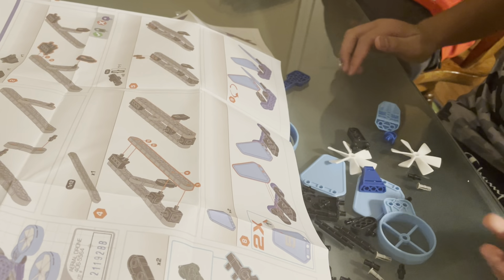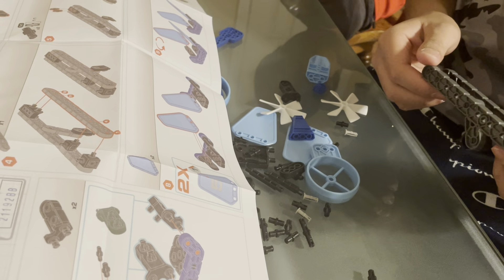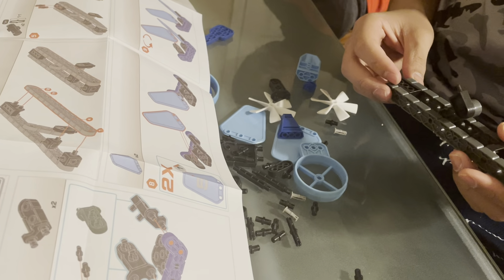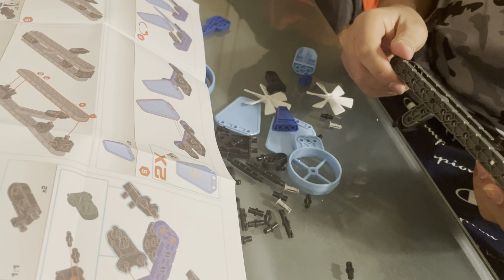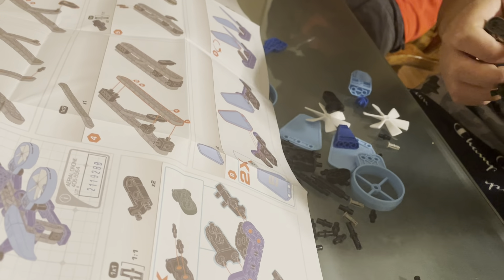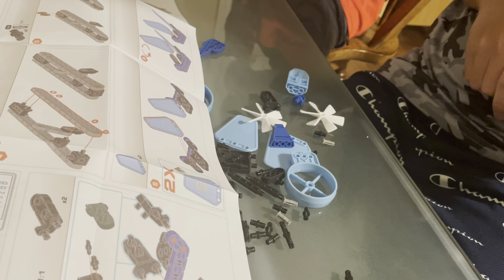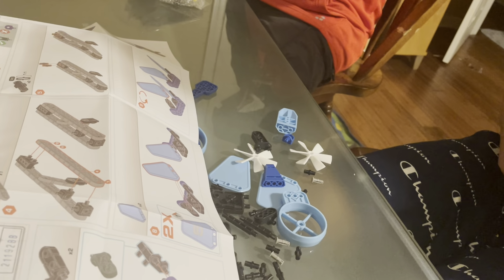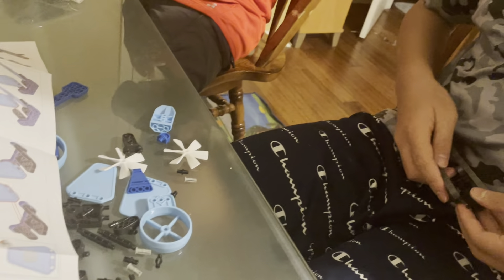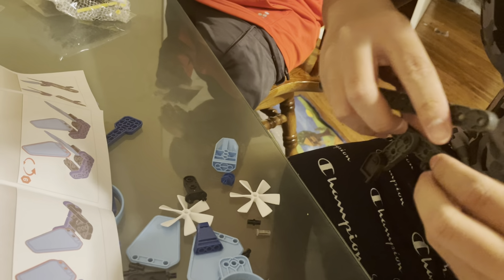And step four — flip this. Oh, I did it wrong. Should be flip like this.